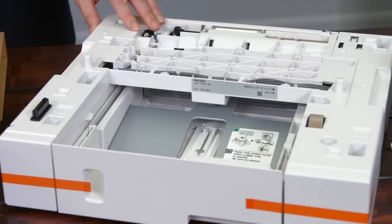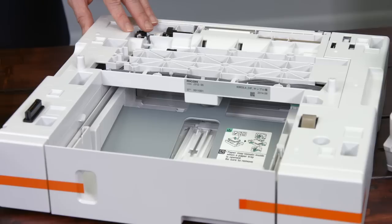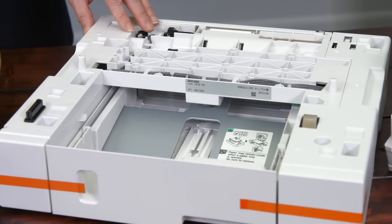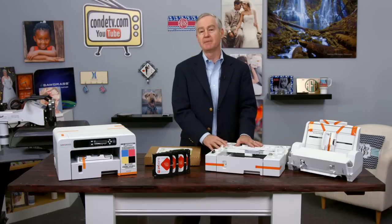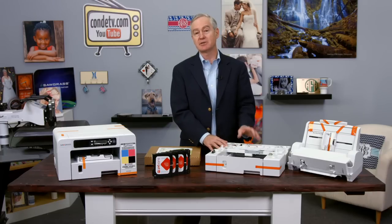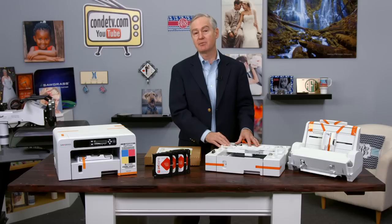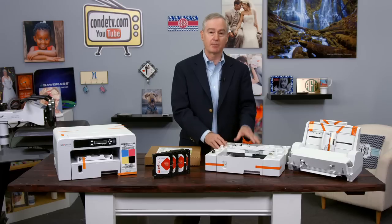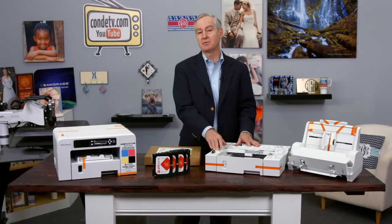The second optional accessory is the bottom tray, which goes underneath the printer and adds another paper source. With the bypass tray and the bottom tray combined with the built-in tray, you have a total of three paper sources. If you print on a variety of sizes — for instance, insert size paper, mug paper, legal 8.5 by 14, or letter size — with extra paper sources you can assign each drawer to a particular paper size, allowing more ease of use.